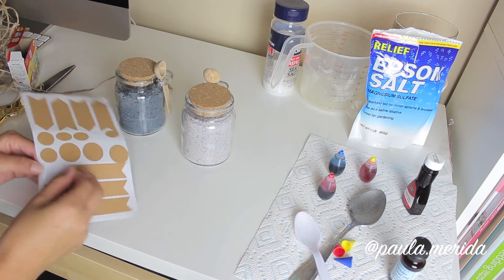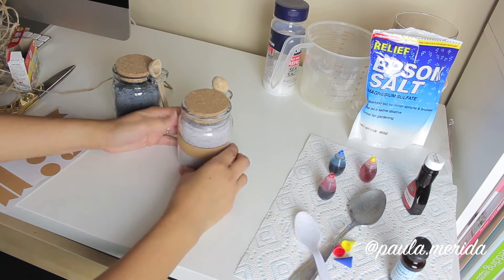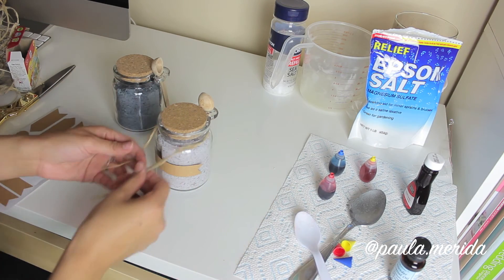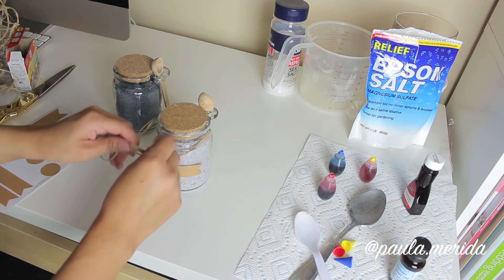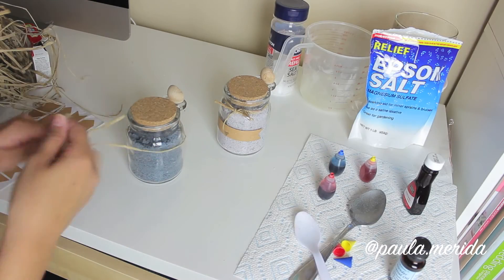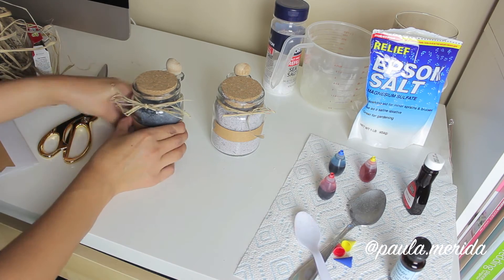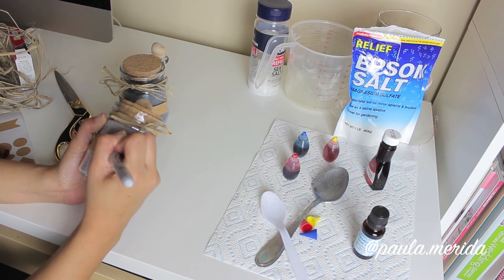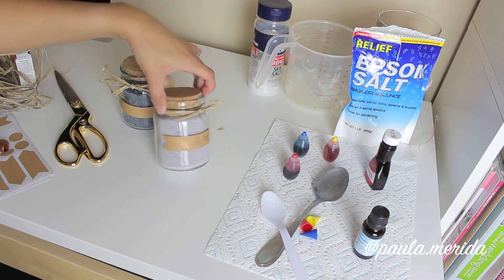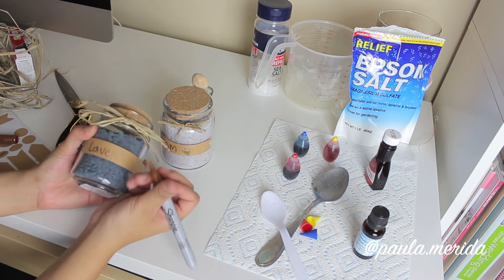To finish it off, I'm using some stickers I got at Target's Dollar Spot as little labels on both of my mason jars. You can see my second version of the sea salt is a little bit lighter. Next, I grabbed some straw and tied it around the neck of the mason jar and added a little bow — it adds to that whole shabby chic look and it's super cute. On the labels you can write whatever you'd like; I went with 'mom' on one and 'lavender' on the other. These are awesome little gifts for moms because being a mom is like a full-time job, so a little treat like this would really make their day.